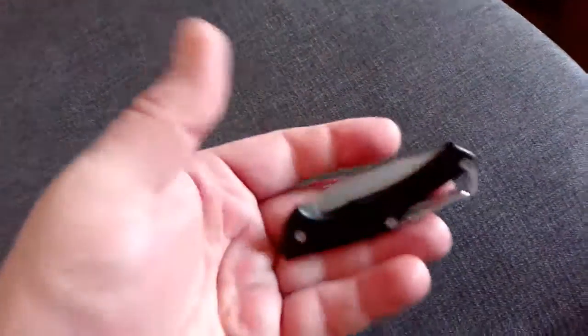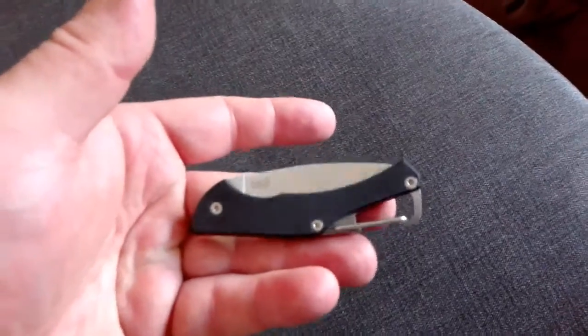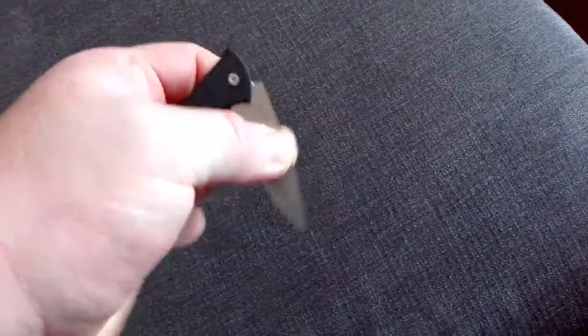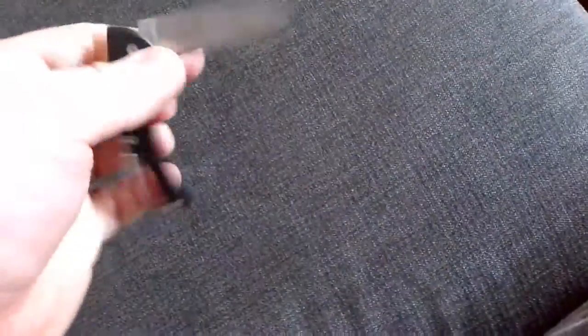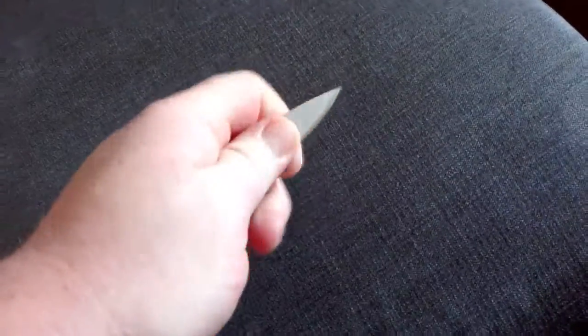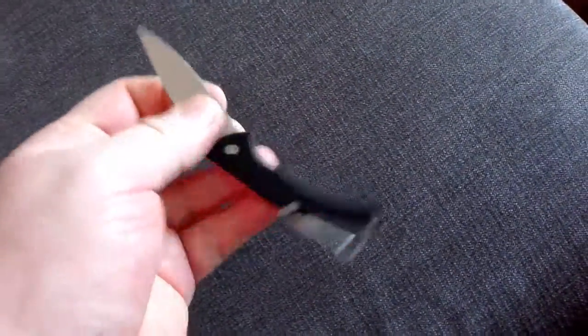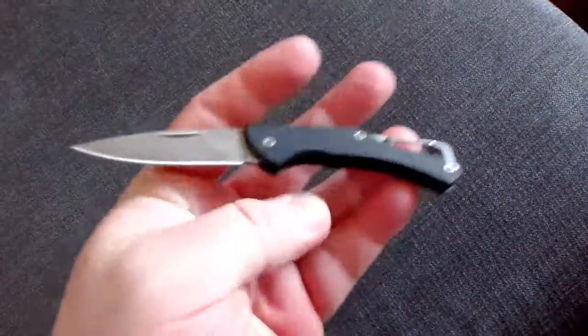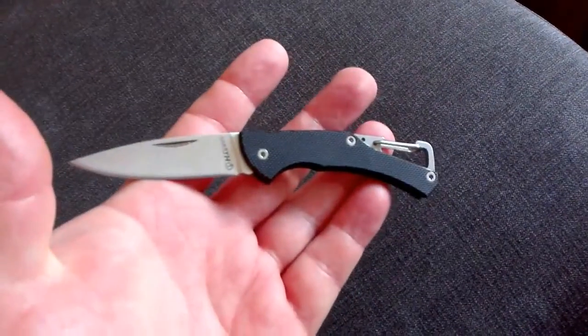Hi, this is my new Hans Lock, little slip joint pocket knife. It's very nice, I've been using it for a few days. It came razor sharp, hair shaving sharp, and it's really really nice. I'm liking it.